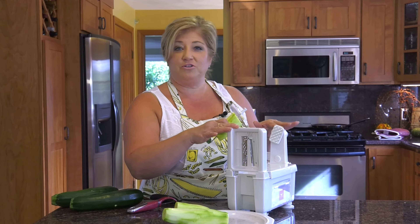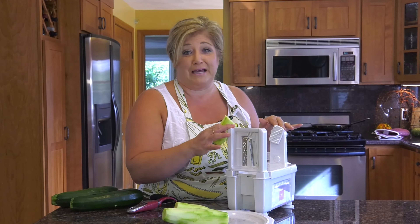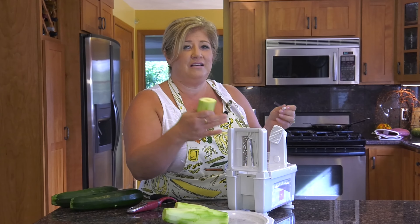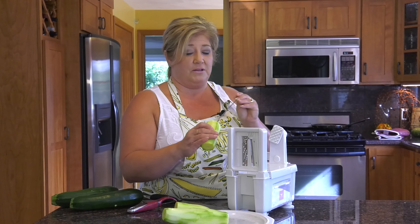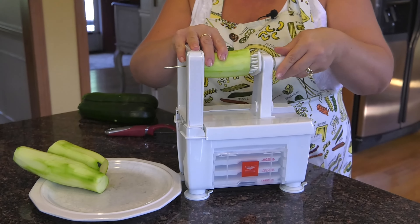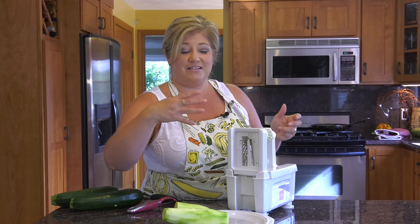Now this is called a noodle maker, and you can use it for all kinds of vegetables — carrots, onions, eggplant, and zucchini. I like to use zucchini. We're going to make some noodles. It comes with different size blades; I like what I call the spaghetti blade, about the same size as a spaghetti noodle. This rod goes inside your zucchini, there's a hole here, you put it through and get it in place. You keep your fingers crossed because sometimes the noodles come out in one nice big spiral and sometimes they come out choppy — I'm praying for spirals today.